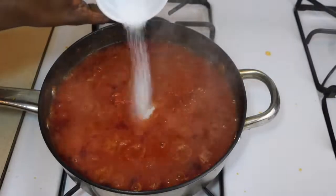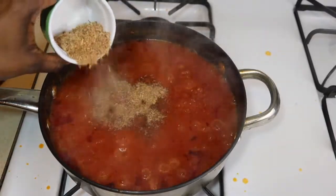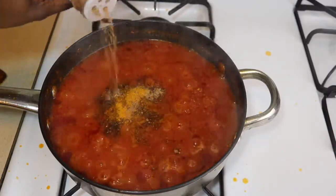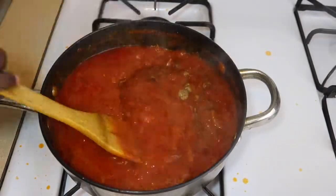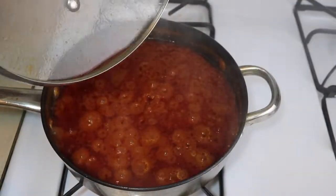After ten minutes, I'm now going to add my salt, powdered shrimp, and curry powder. Basically, add all your spices now — I added curry powder, nutmeg, and edible seasoning. Add one teaspoon of each spice to your stew, stir it, cover it, and let it cook for about ten more minutes.